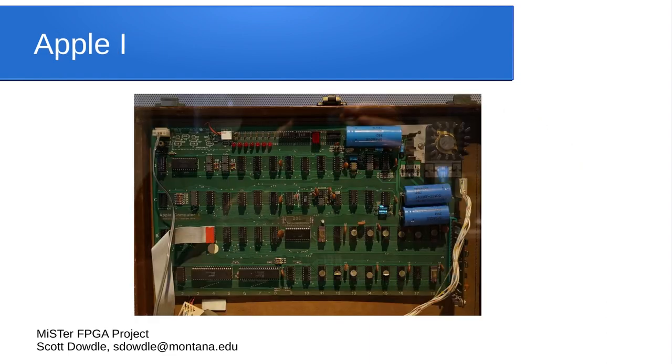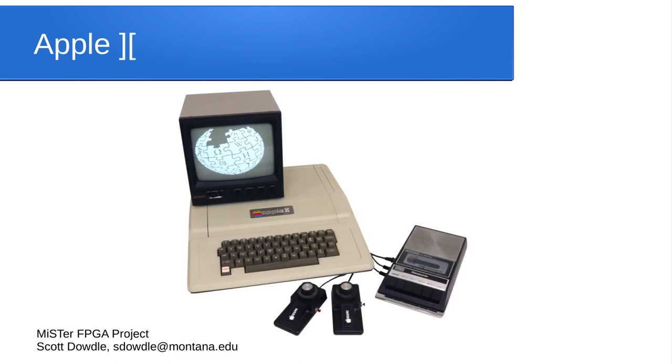There was also the Apple I, which only a couple hundred people got because Apple didn't make many — it was sold as a bare board with no case or keyboard. We have an Apple I core so you can run the original Apple BASIC and available programs. And of course there's the Apple II core as well. Most software comes as floppy disk images, though some earlier computers used audio cassettes for storage — you can even use real audio recordings to load and save data if you really want to.